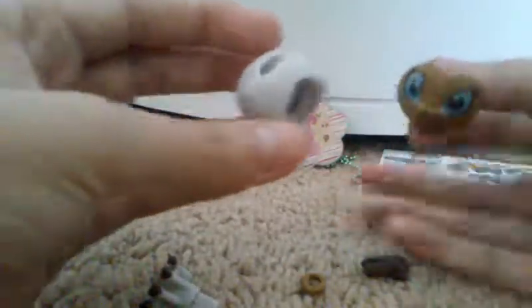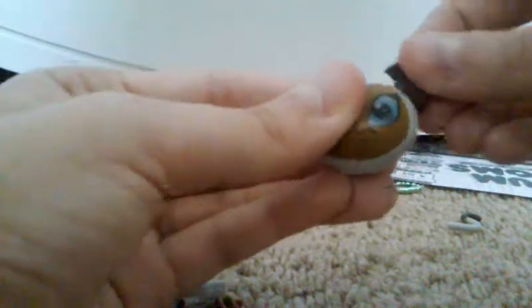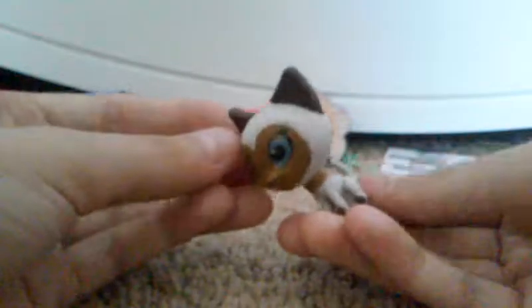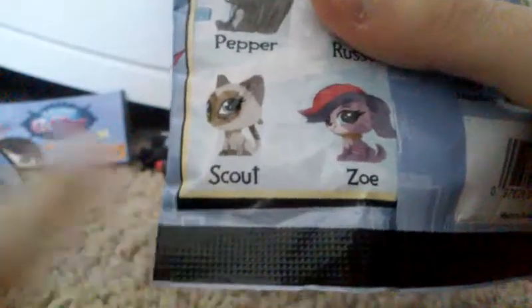Now I'm going to go ahead and open up these puzzle erasers. It has a little tear strip at the bottom. Oh, there's a lot of stuff in here. This is the first one we have in here. It looks like you have to assemble this. Here's the face — let me try to put this in the face, and the ears are right here. They're so hard to put in, guys. Okay, I'm just going to pause the video and come back when it's ready. Okay guys, so I'm done assembling our little eraser. Here's what we got — it's this little kitty. I'm going to check on the packaging which one we got. It says right here that we got Scout, which is this little kitty.